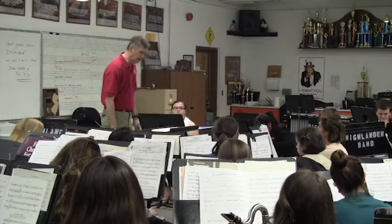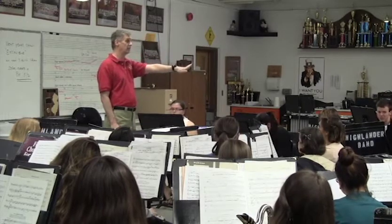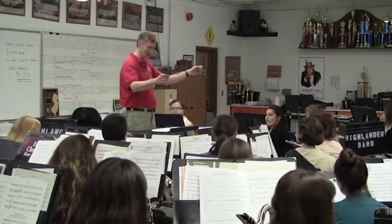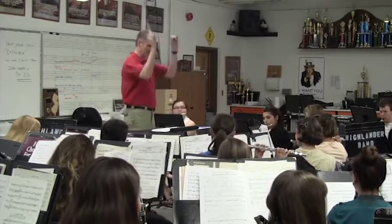Hey, can we go at H, please? Trumpets, you're strong for one measure, and then you come down for a measure, and then your background is this up here in 30 minutes. Okay? Think about your roll. H. Here we go. H. Ready? And... Stop.